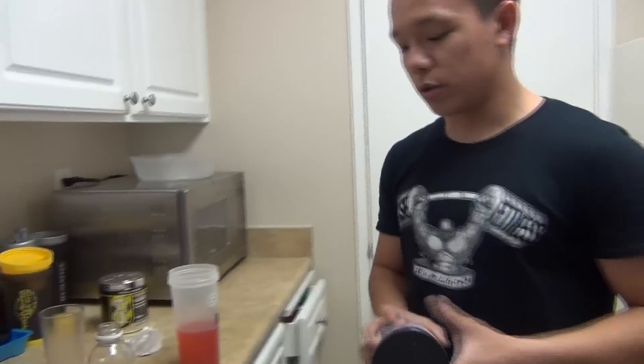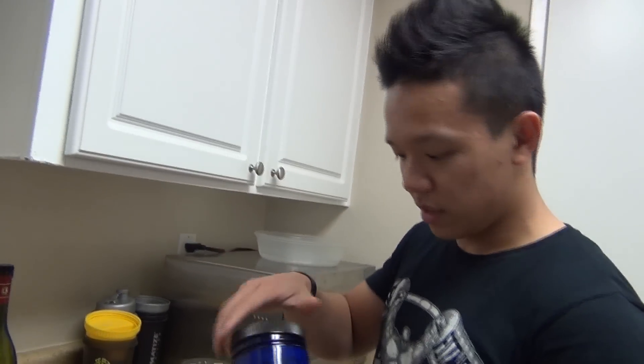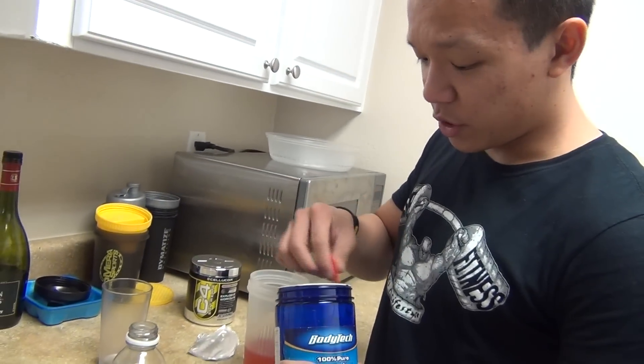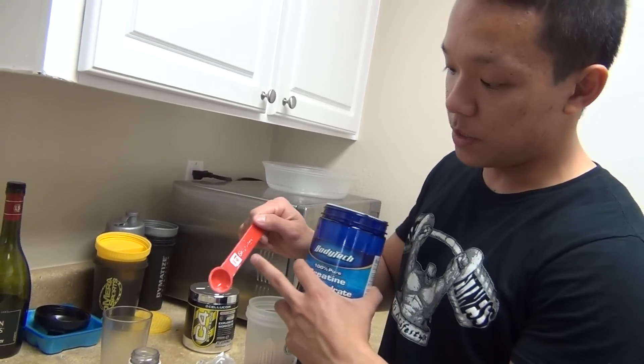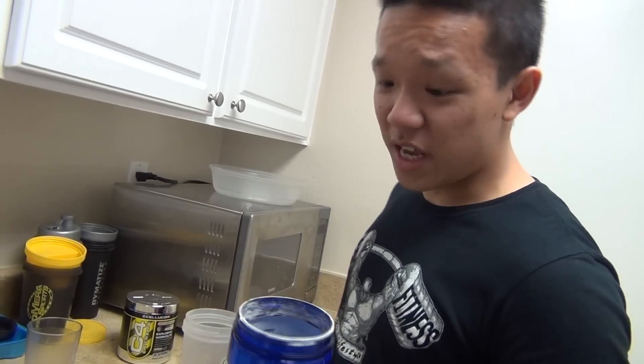I'll also drink my creatine mono. If you guys are wondering what kind of creatine I'm taking right now — I was taking Optimum Nutrition, but I haven't ordered that online. Got the regular BodyTech from Vitamin Shoppe; it was like 10 bucks for this whole thing. Just make sure guys, creatine is 5 grams or 1 teaspoon. It doesn't matter when you take it or how you take it — as long as you take it every day, be consistent with it, and you'll see all types of gains.